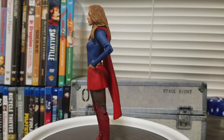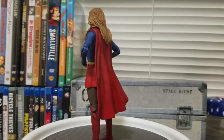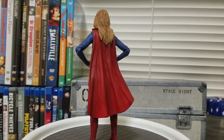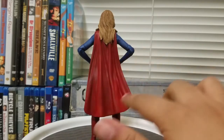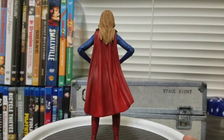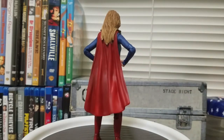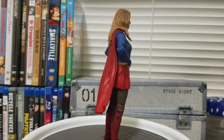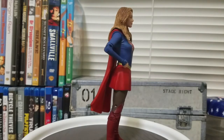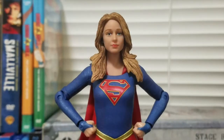This one looks so much better than expected. I love the color scheme, especially on the cape — there's a lot of shadowing going on around the folds which looks very nice. The hair looks very, very good. I think that's a really nice amount of detail they've put into this figure.